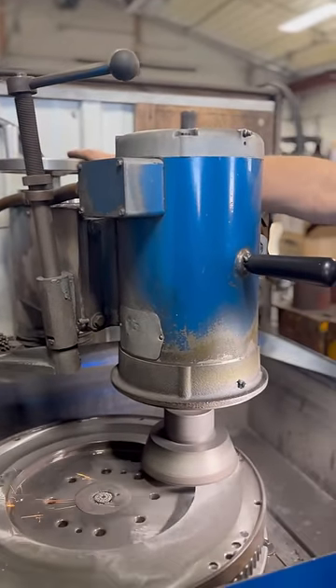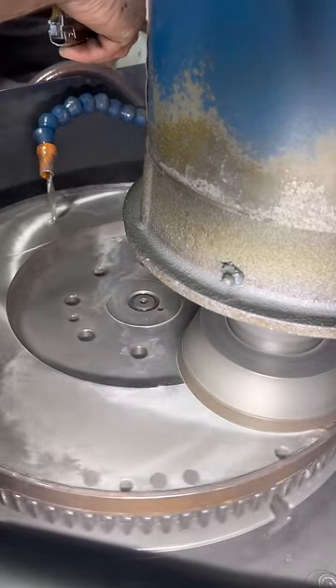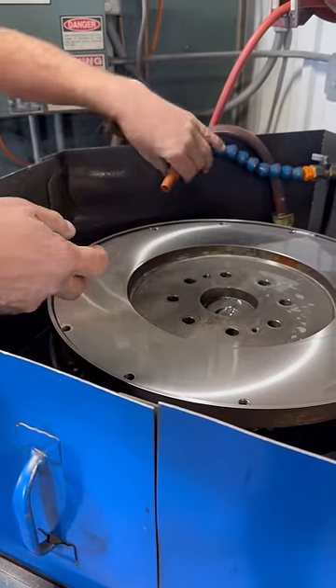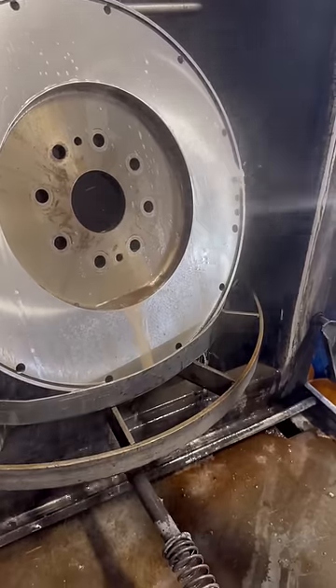This is probably the most satisfying part of the process, as that final bit of wear disappears and we let the grinding wheel spark out. With our flywheel flat again, we'll take it out of the machine and into the spray cabinet for one final wash, while we thoroughly clean the grinder for the next guy.